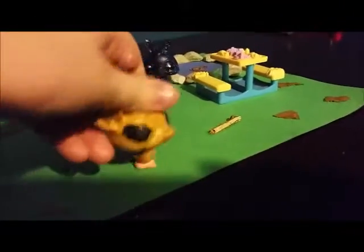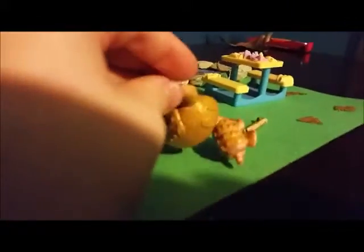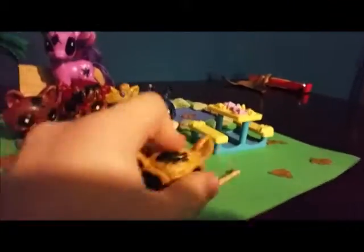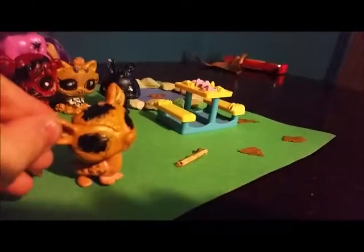All you had to do was make gold — like yellow paint on him — and then do the head, and then the eyes, and that's it. It's pretty simple.